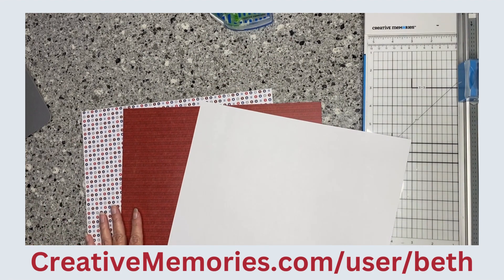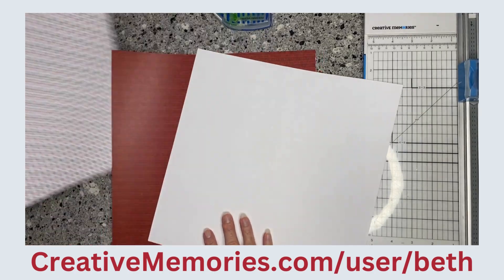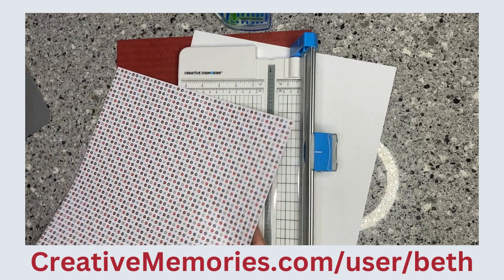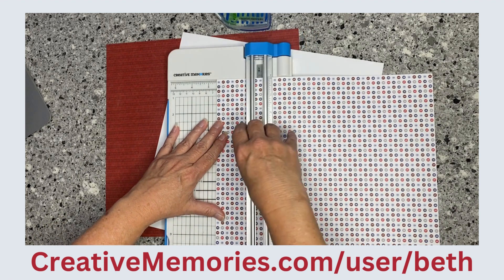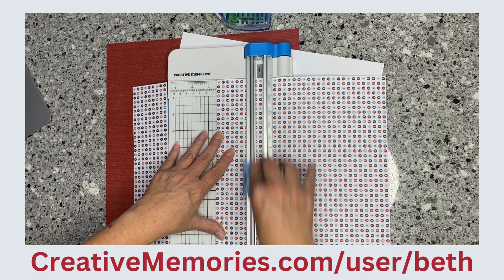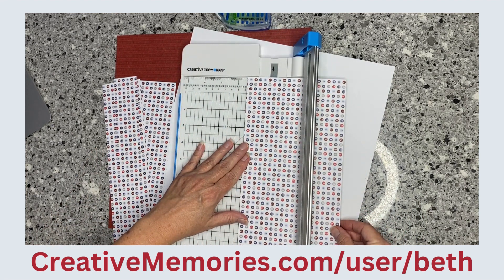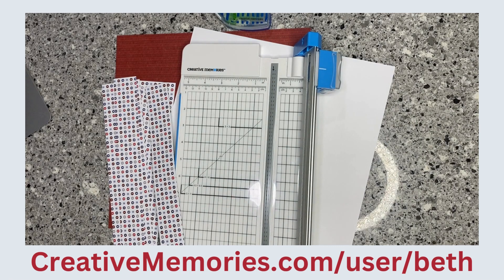Today I am going to show you a page layout using just a white piece of cardstock and two designer sheets — that's all you need. The first thing we're going to do is take one of the designer papers — I've chosen this one with USA on it. You're going to cut it with the USA oriented correctly, so pay attention to that. I'm going to cut two and a half by twelve, and then two strips that are one and a half inches.